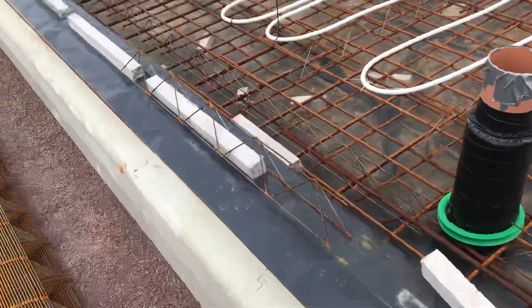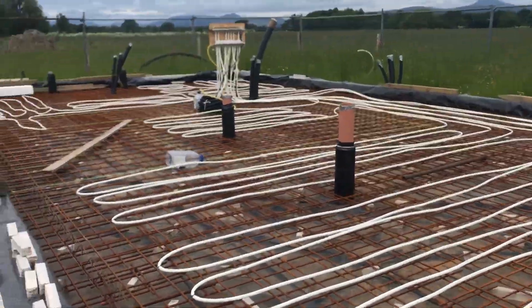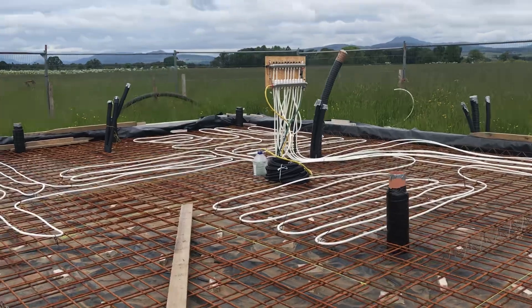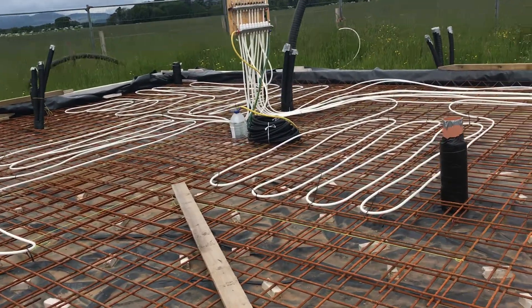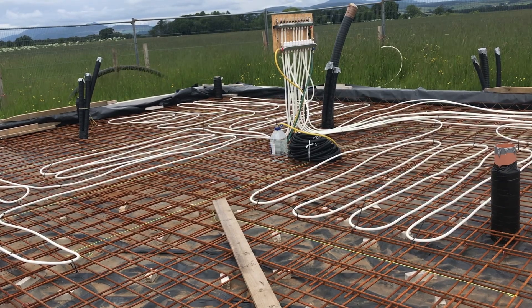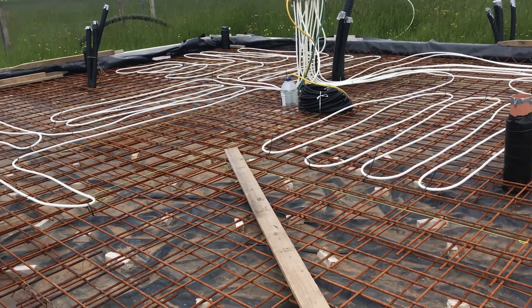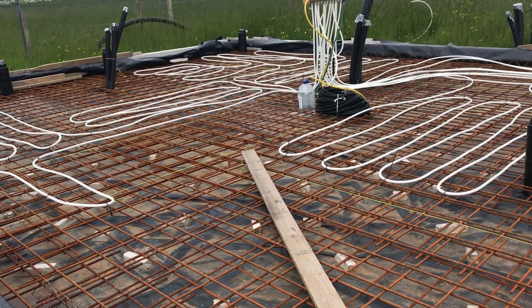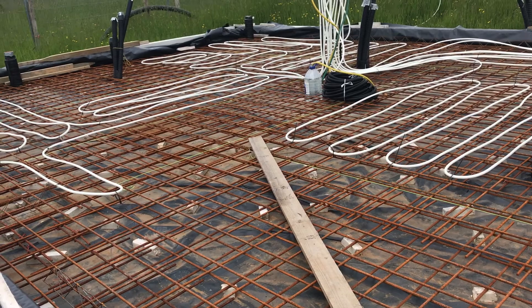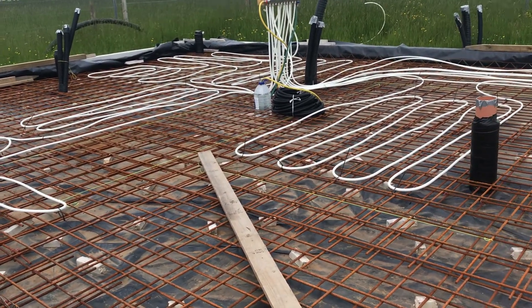There are the pipes for the soil pipes. Underfoot heating. The manifold's too big — it's a 10-port manifold. I'm only using 6, and one of them I didn't have a blank in place, so that's just a wee lid there.